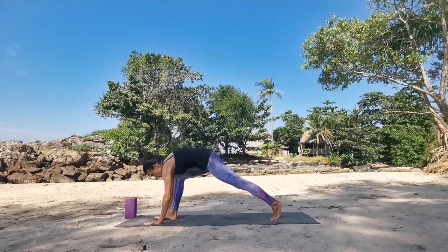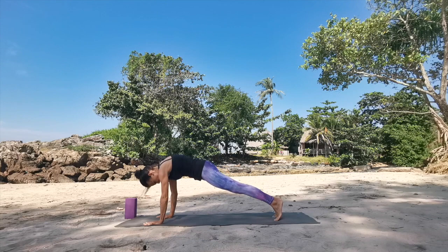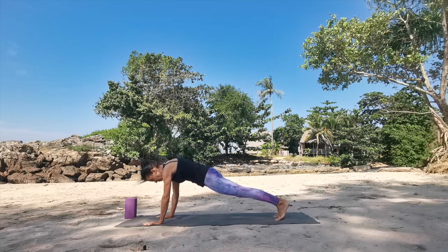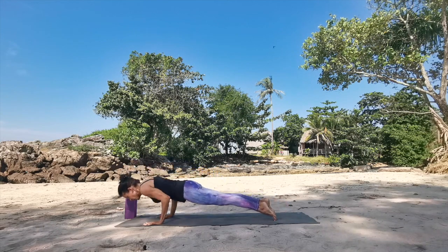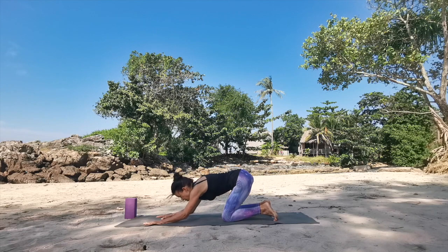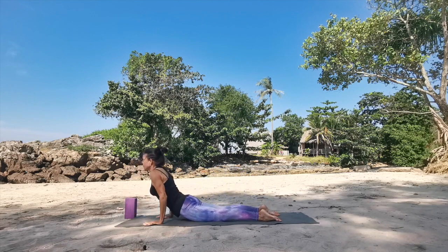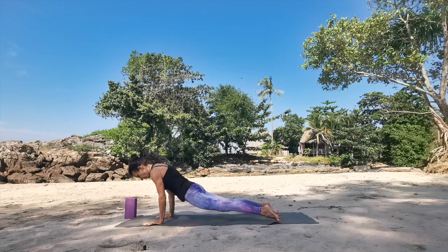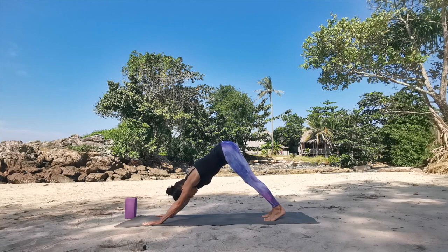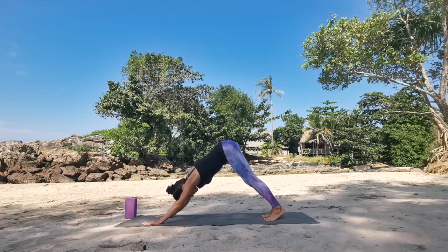Then look down, take both palms around the front foot, and step it back into high push-up. Skip the vinyasa if you prefer to go right back into down dog, otherwise have a push-up. Lower knees down, forearms down, and glide through. Down dog. Deep breath in, sigh it out.